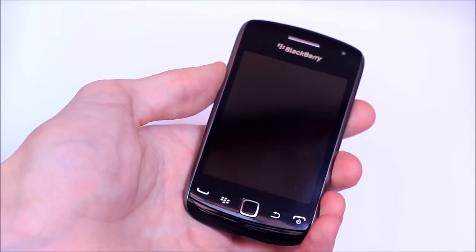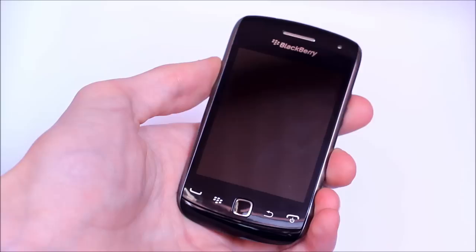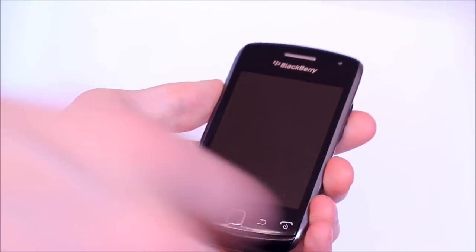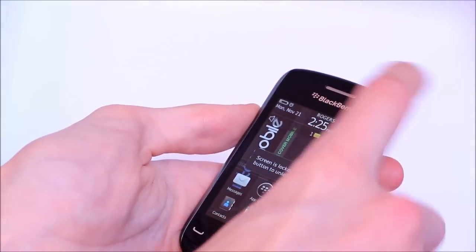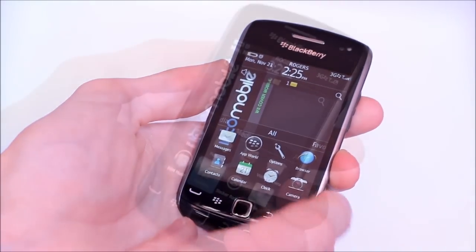It'll look fairly similar to the BlackBerry Torch 9850 and 9860 that came out over the summer. It's one of the first all-touchscreen BlackBerrys to come out since the Storm, which was RIM's first foray into the touchscreen world.